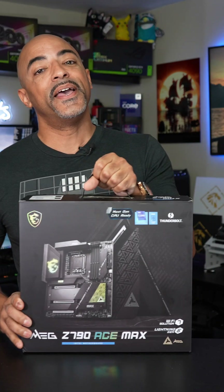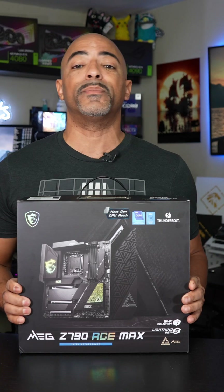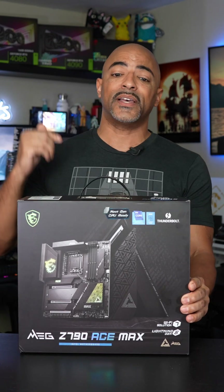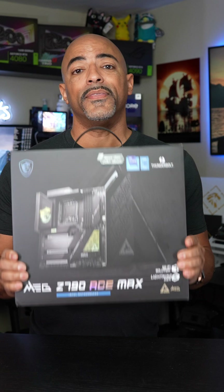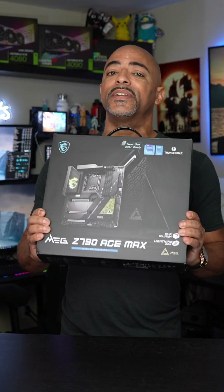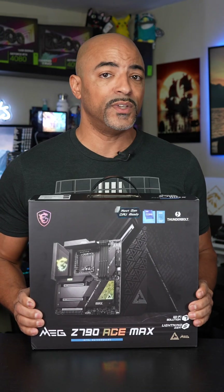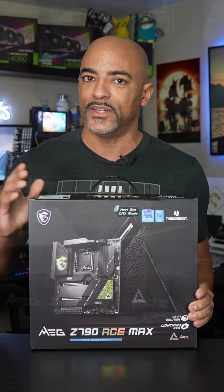I'm excited about this right here. If you've been following my content for the last few years, you know that when I'm building a high-end PC for myself, I tend to go with the MSI ACE line of motherboards. This motherboard is particularly special — it's the MSI MEG Z790 ACE MAX, and it has some of the newest features that are out there in the entire industry.